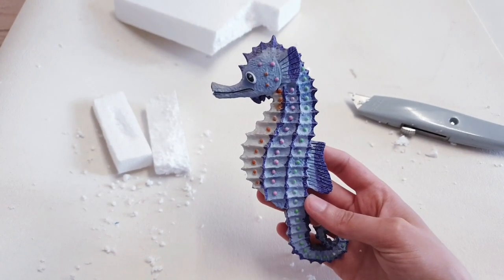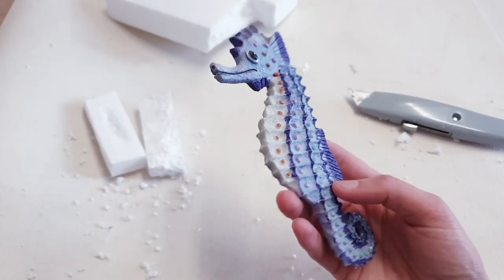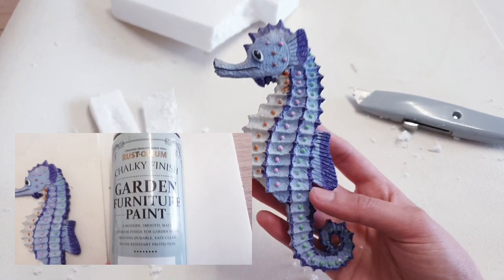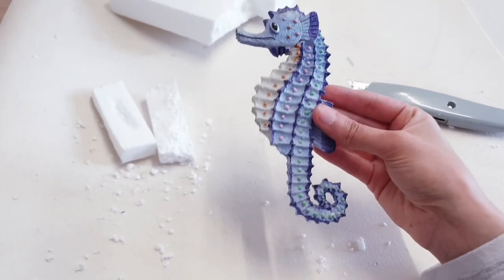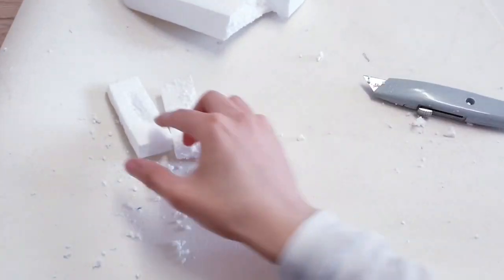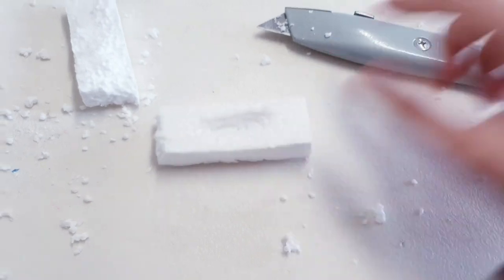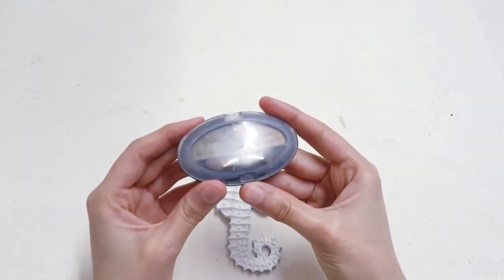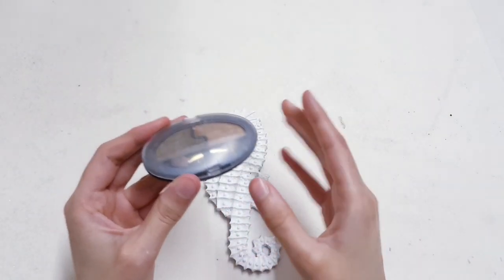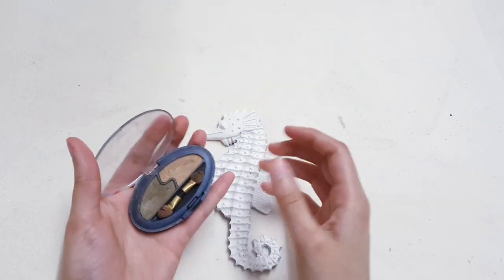For the main piece, I'm going to be using this seahorse that I thrifted — and I think we can all agree that it definitely needs a makeover. I'm going to spray paint it white. In the meantime, you'll need to create a stand; just take some styrofoam scrap and carve a small groove so the seahorse can sit nicely inside. Once your seahorse is dry, take some old makeup — it's a great way to add subtle color without it being too strong.